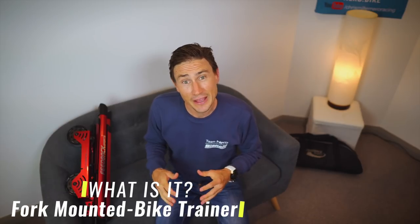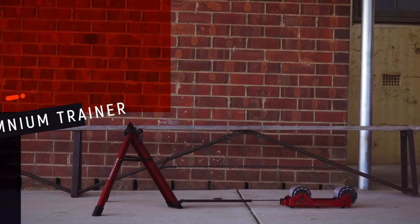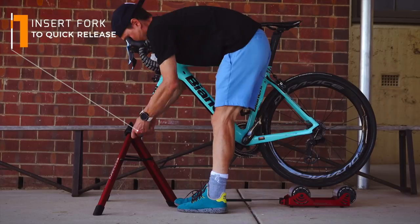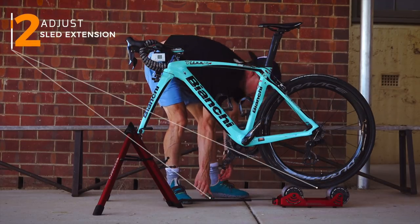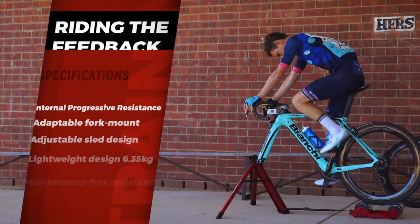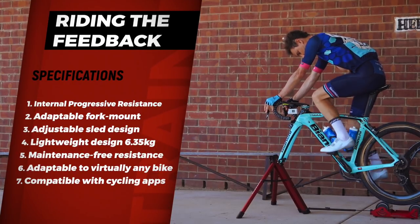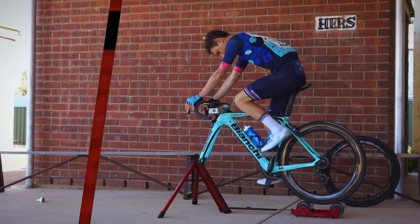This is a fork-mounted bike trainer, which means you remove the front wheel of your bike and place it into the mount at the front of the trainer. The rear wheel stays on the bike and sits on the rollers at the rear. A number of adapters come with the trainer for different mounting systems, and it's easy to adjust the length depending on your bike size.